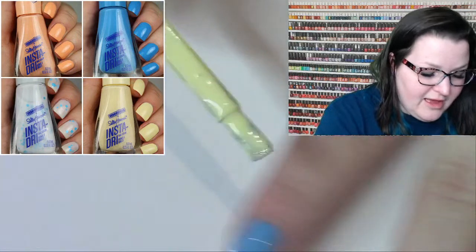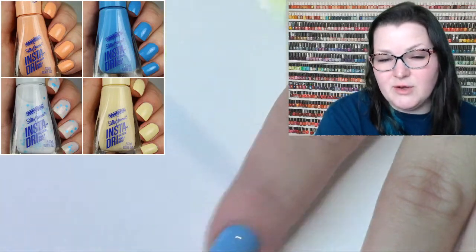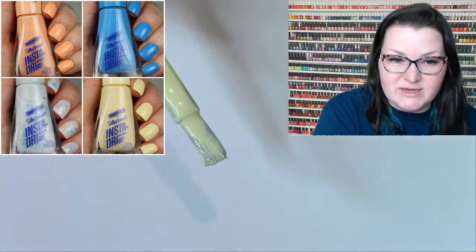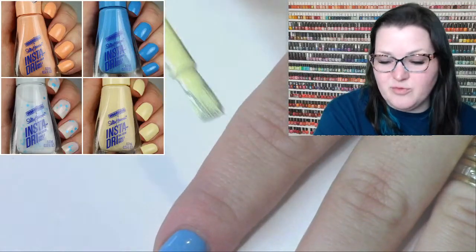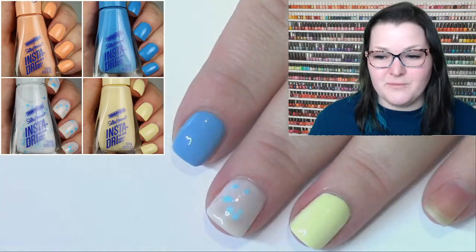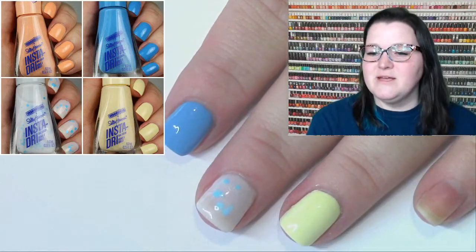I do need to touch on the fact that the Sally Hansen Insta Dry brush is not my favorite. Almost all of them have a little hair sticking out, and because it's a flat straight razor-edge brush, the stray hairs are so much harder to manage. Almost every single one in this batch had a stray hair — so not my fave brush.